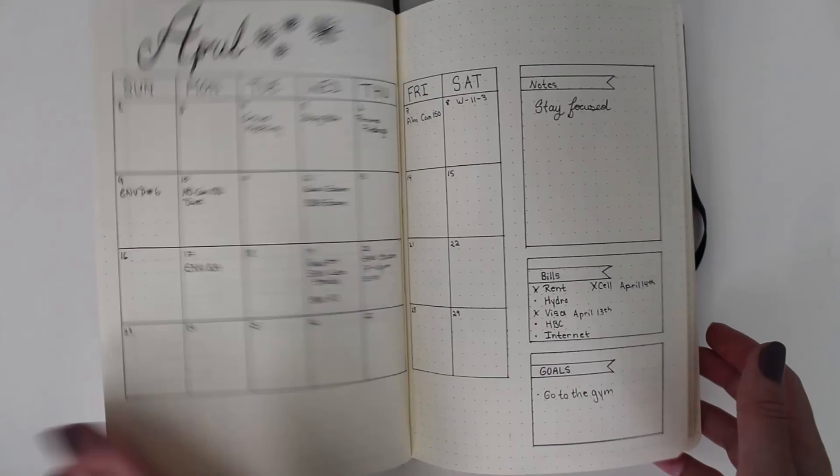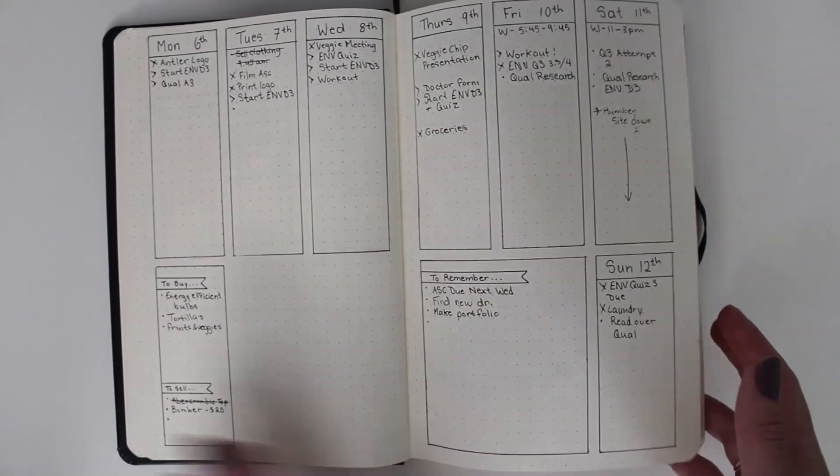Here is the overview, and you can flip back to see the month so you can really plan what events are going on. This is just a quick overview of what my bullet journal looks like — if you want to see more, please just let me know!